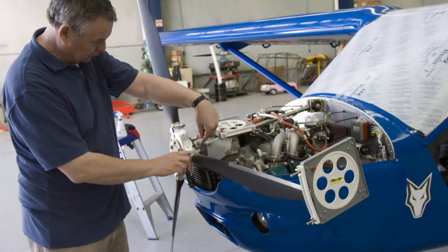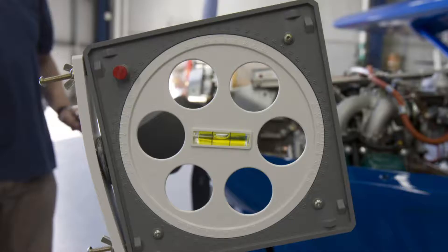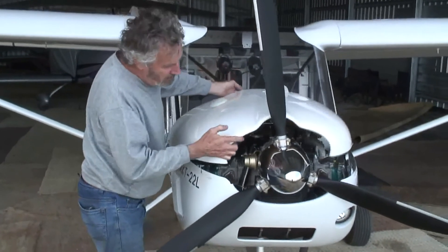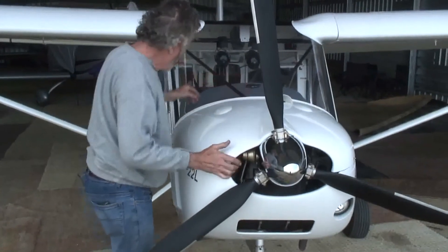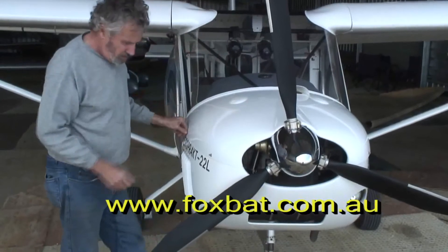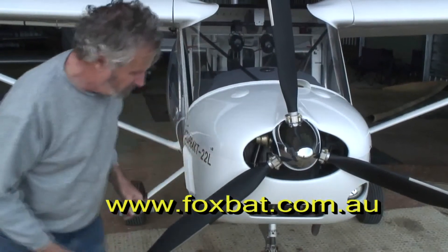There are pros and cons for each propeller. The Kiev prop is quieter, but the Warp Drive, although slightly noisier, has slightly better performance. In summary, the Foxbat has the supremely reliable Rotax engine, a choice of propellers, and maintenance is particularly easy.